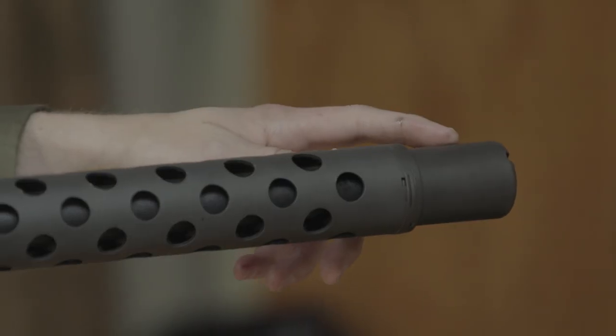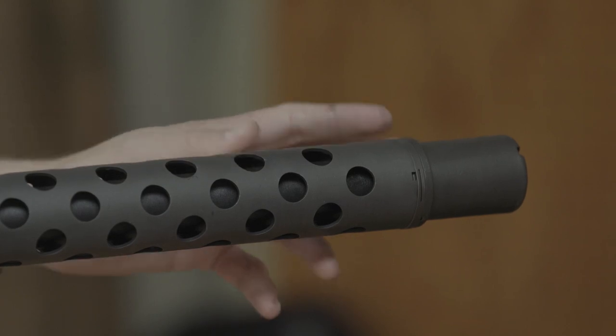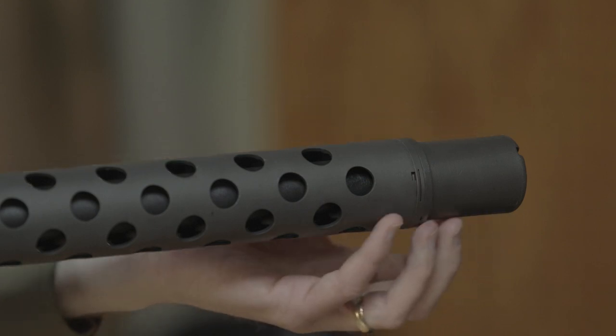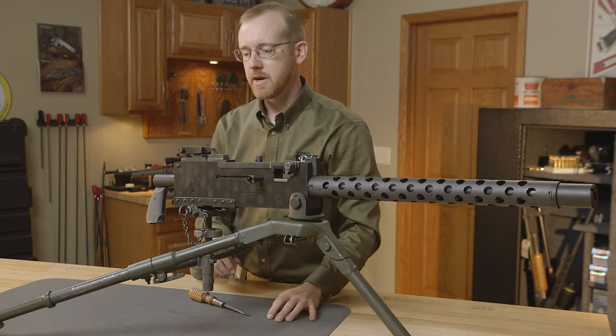This is called the booster. On the M2 .50 caliber it doesn't have one because there's enough recoil energy. On this gun, the barrel actually acts as a piston — there's a small gap and those gases are captured to help push the barrel and the rest of the assembly rearward to operate the mechanism.